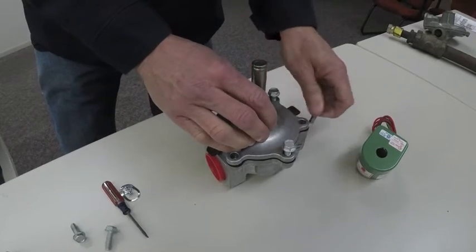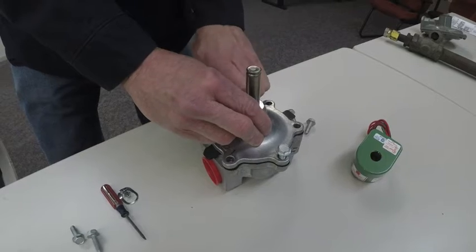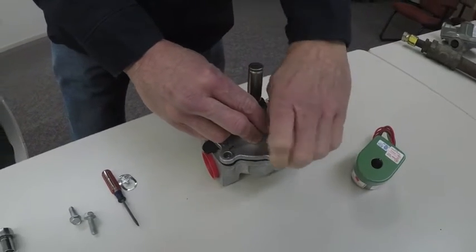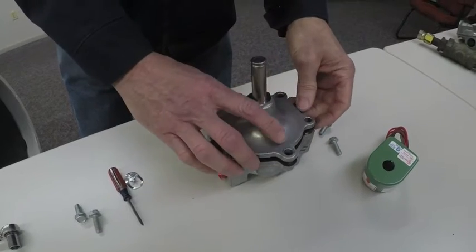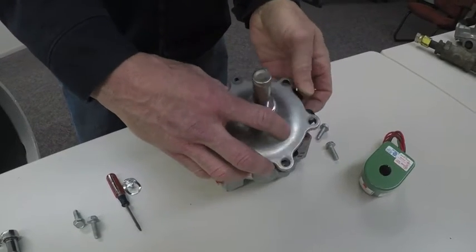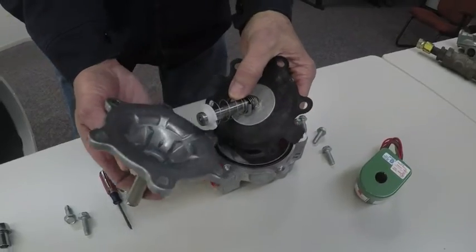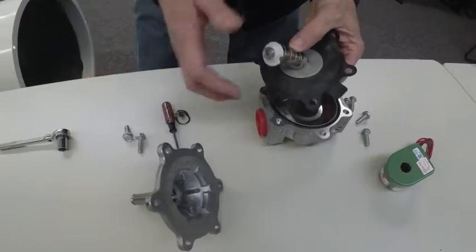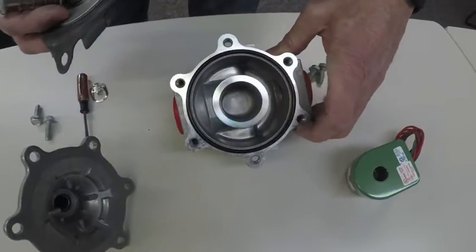Taking the top half off is going to get you to the diaphragm inside. Be careful when you lift it off because it's going to have a spring inside here — you don't want to lose it. Pull it apart. If there's any debris, it's going to be down in this area.